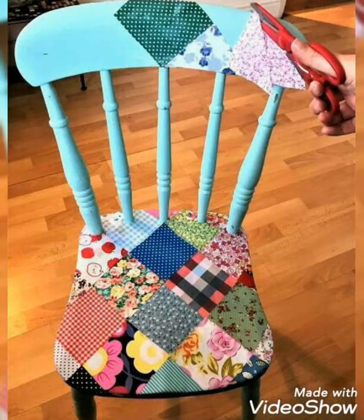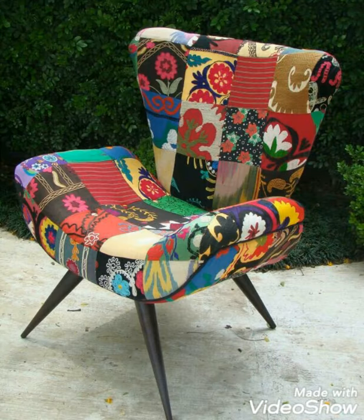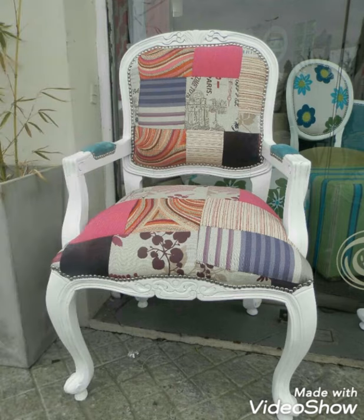Hi viewers, welcome back to my YouTube channel. Today in this video you are going to see DIY quilted patchwork chair cover design and ideas. This is a handmade work. This design will definitely work for you — with the help of this design you can also make it yourself, or you can order it.